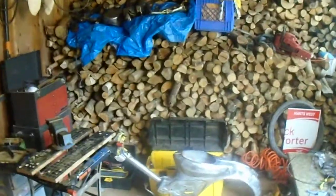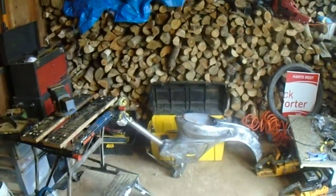Hey friends, Tyler here. We're going to do a little work in the shop today. I just want to show you what we have going on.